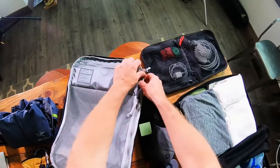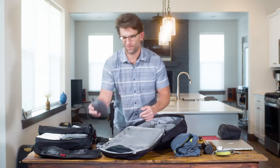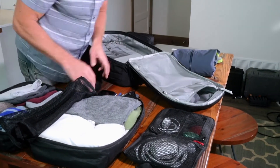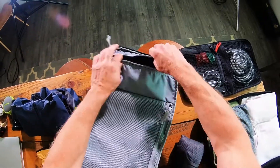In this top opaque internal pocket I'm gonna keep a windbreaker just in case I get some inclement weather, and a little pouch of some small items. Fits right in there nice and easy.